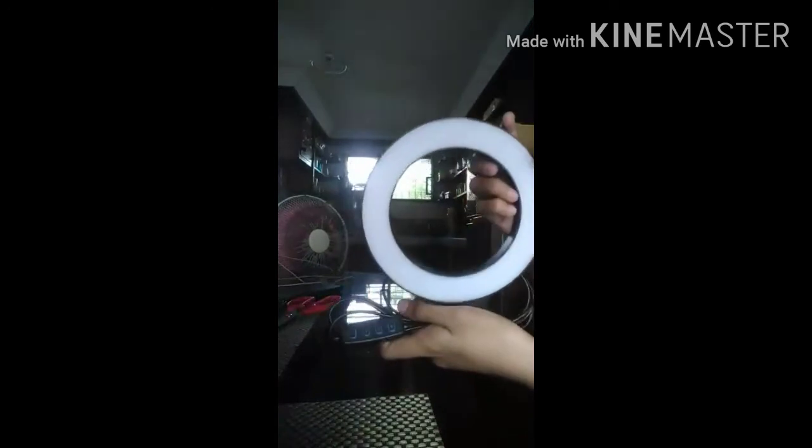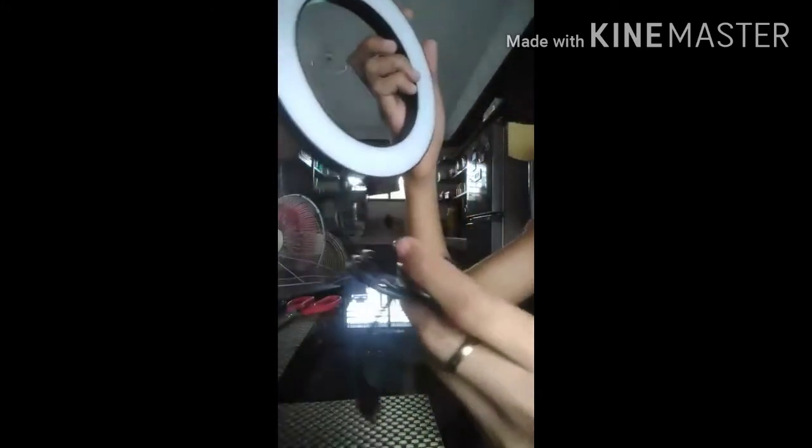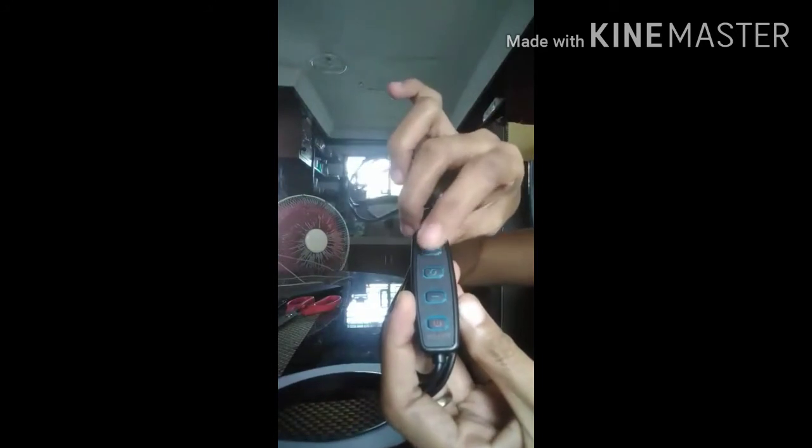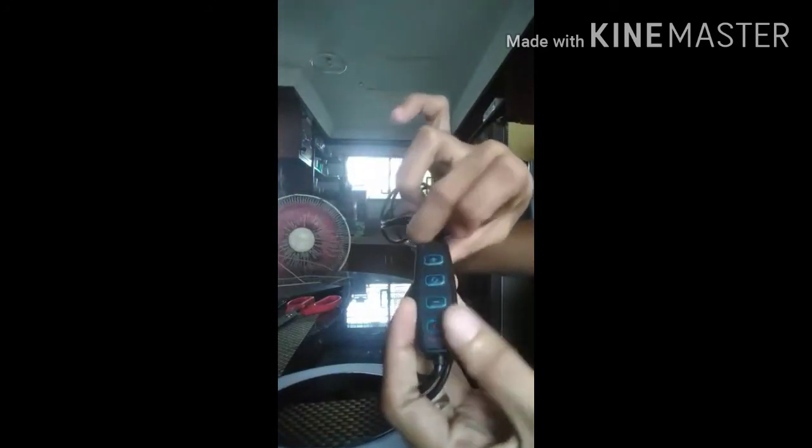Connected to the ring light there's a USB cord. There are three buttons: the plus button, then a button to cycle through different light modes, then a minus button, and finally a red on/off button.